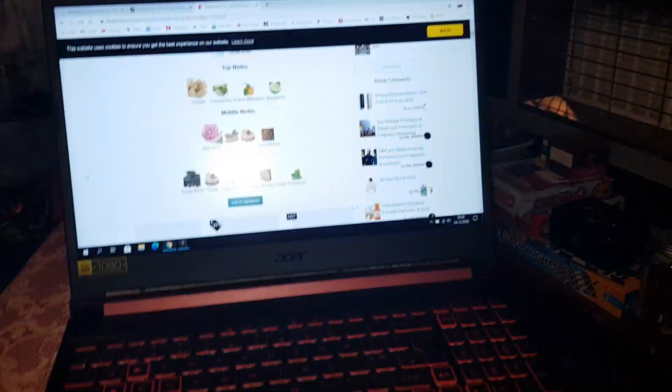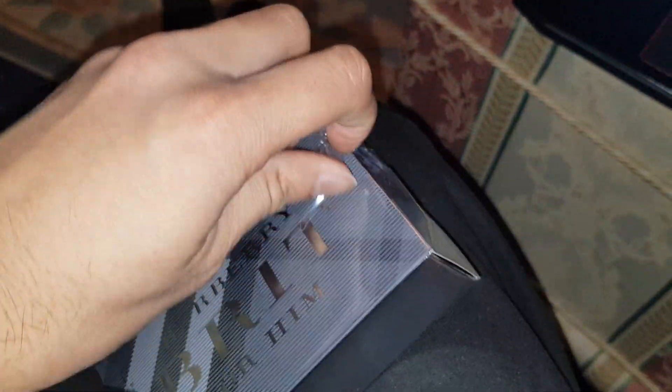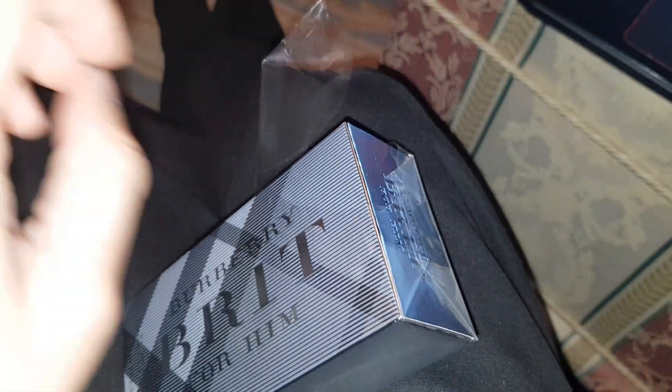Sorry about the background noise, it's the fun of this laptop — it's very loud. I'm going to open this. This is about £30 on the fragrance sites.